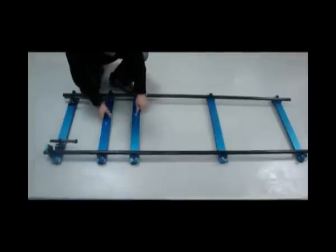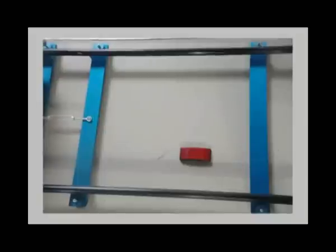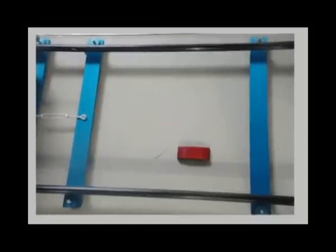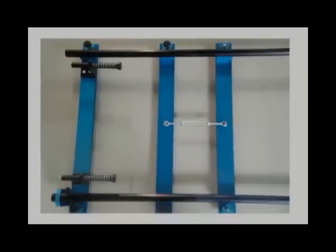Folding the rails takes only a minute, and each tie can be leveled separately. At the beginning and the end of the rails, there are sensors installed to automatically stop the dolly. And in case you forget to set up the sensors, there are safety bumpers.